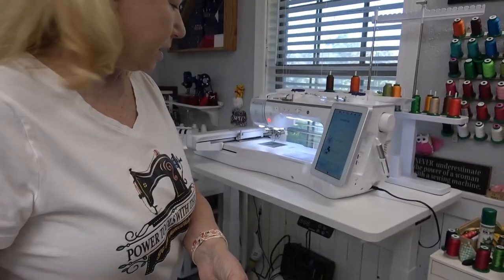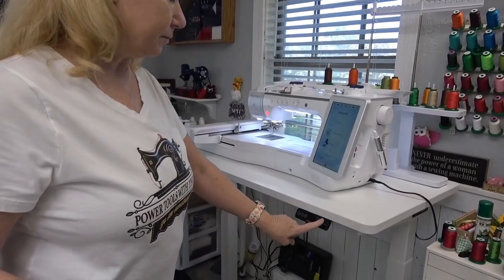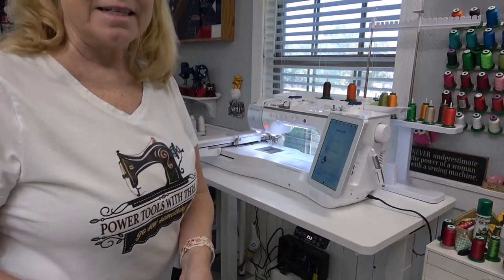I want to show you how incredibly quiet this table is. It's at the standing position right now and I'm going to drop it down to my sitting position. I just touch one button and down it goes.